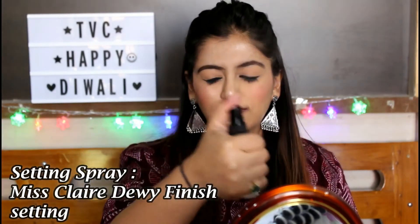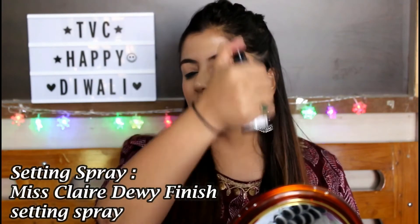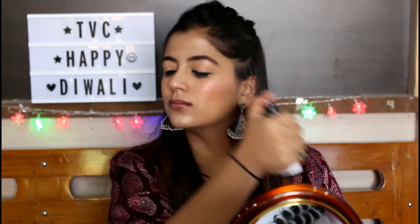Setting your makeup in place is very important, so I'm using the Mist Clay Dewy Finish Long Lasting Setting Spray — just spritzing it all over my face.